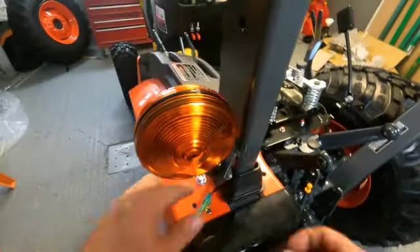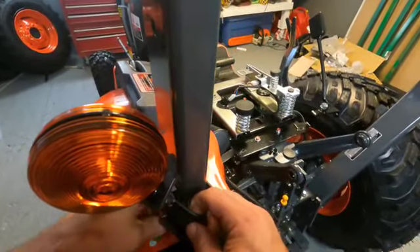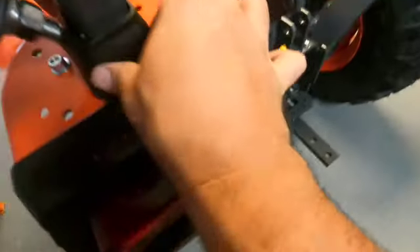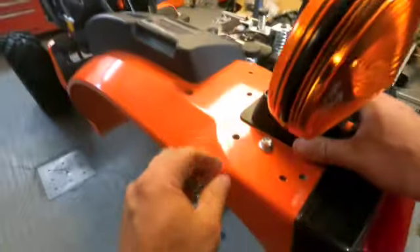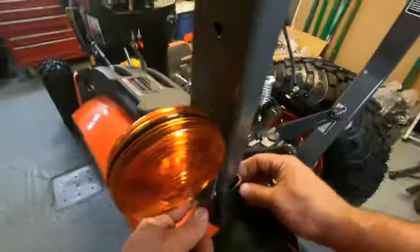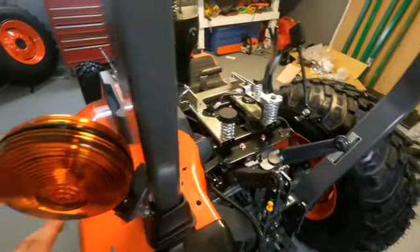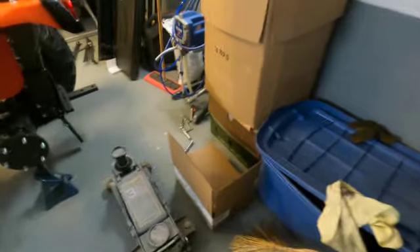I'll tighten that later, and you go down there. The manual actually says to put it through the back here, so that makes sense. Don't like that bracket, but alright — let's jack her up, give myself a bit of room.